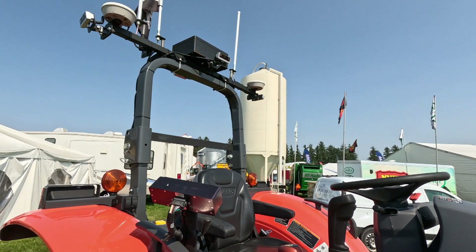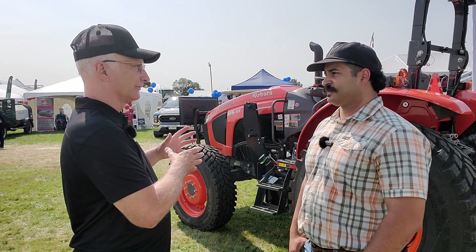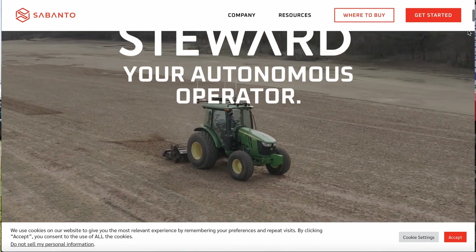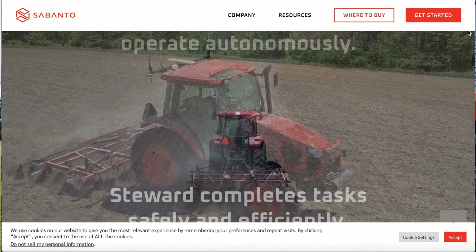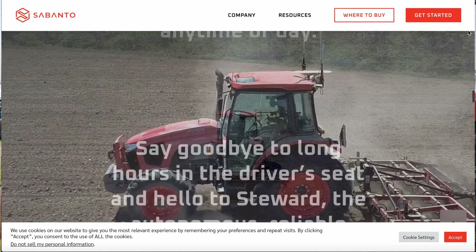Sabanto produces a kit that bolts on to a standard factory-produced tractor, and that kit is specific to tractor models — it's not generic for anything. When Sabanto first started out it had a limited number of tractor models it would work on. Tell me about how that's grown and what's available now.